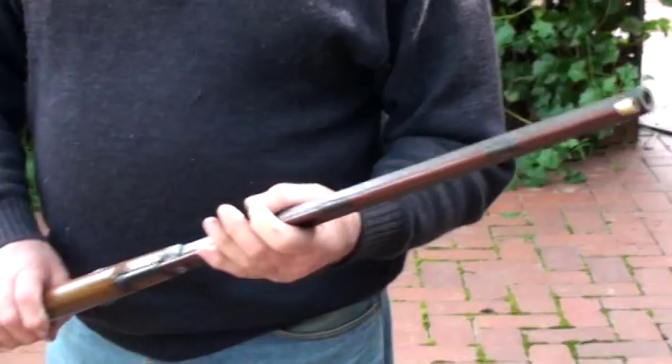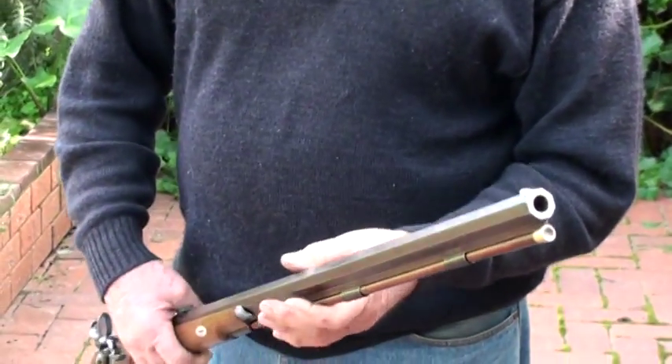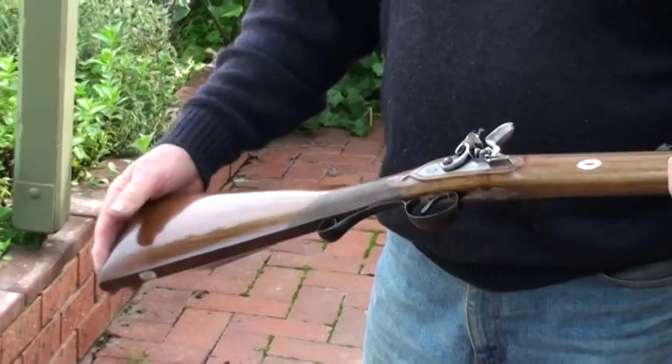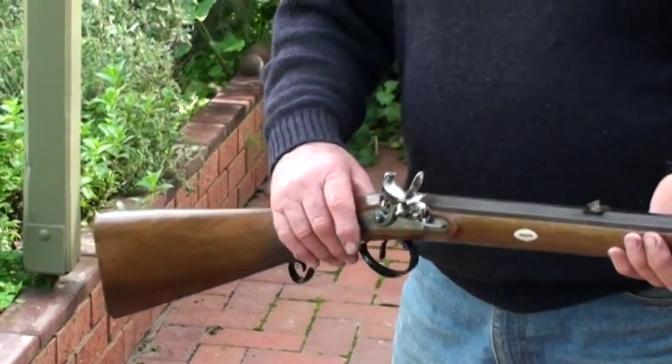The ramrods are all rosewood. This is a 50 calibre — they come in 50 and 45 calibre. Sterling silver foresights. A piece of nice walnut. The barrel is a 31 inch barrel.